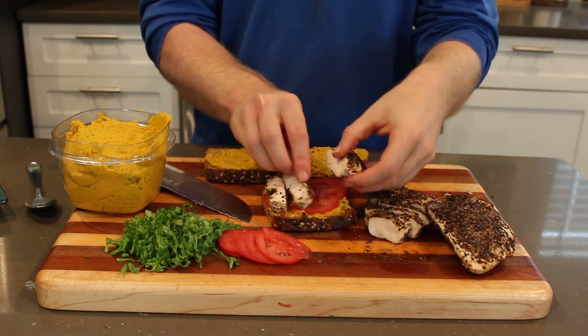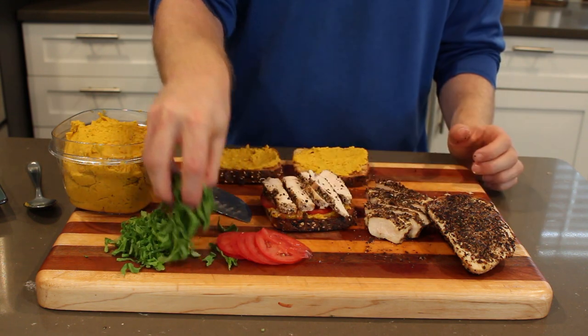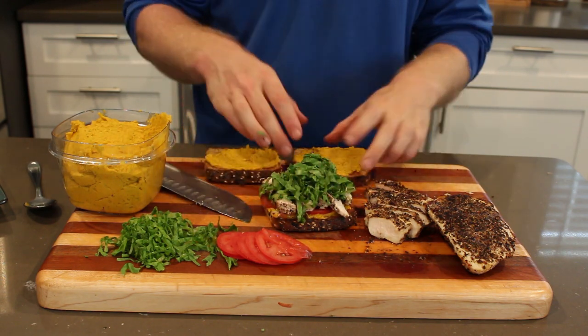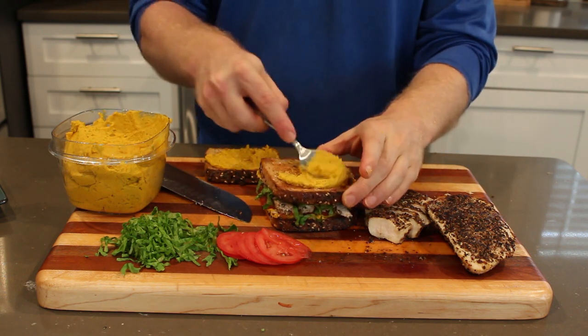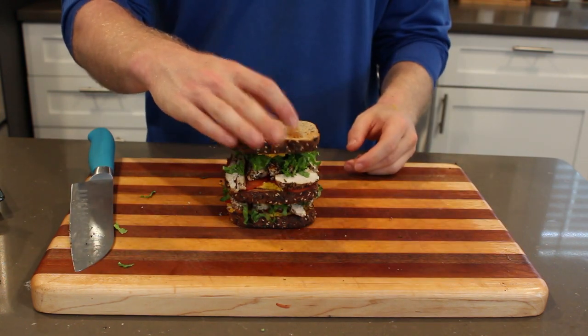We're just stacking each layer with the hummus, tomato, chicken, and then the lettuce on top. I'm flipping over my middle piece hummus side down and adding more hummus to the top — I want every layer to have hummus so it's very prevalent throughout, makes it taste better, and makes sure the sandwich is nice and balanced.